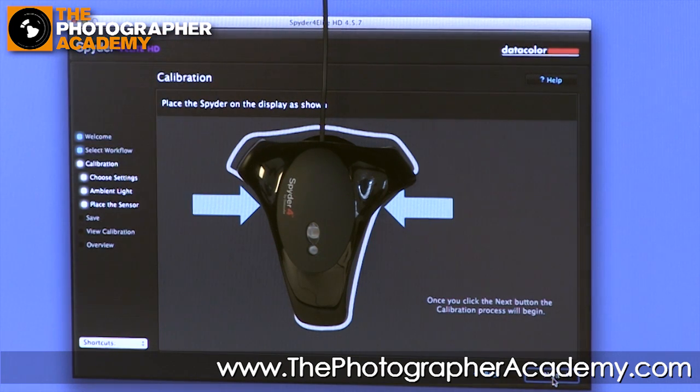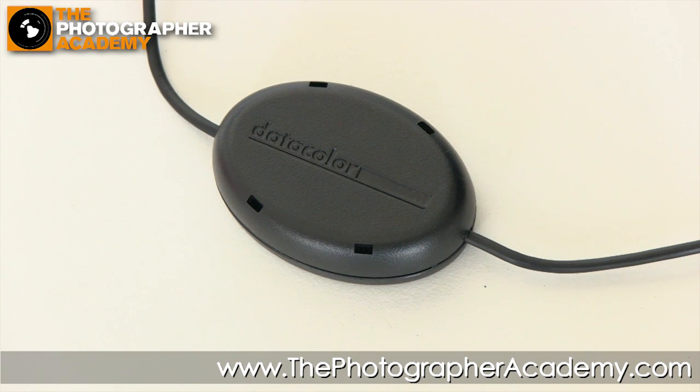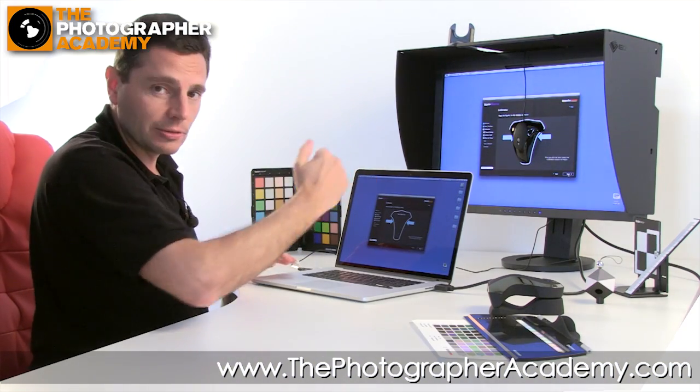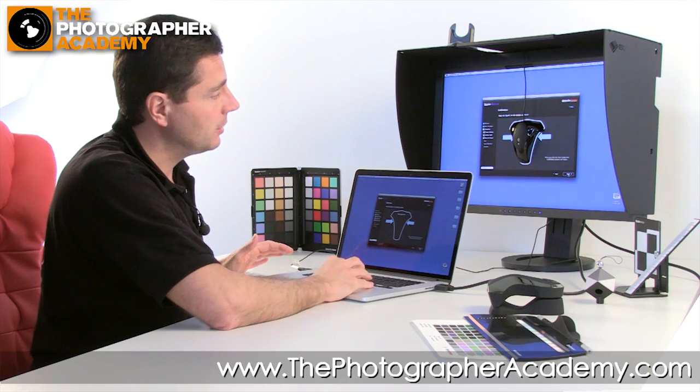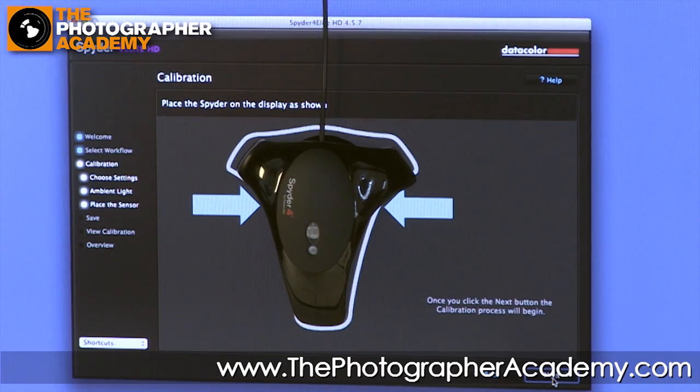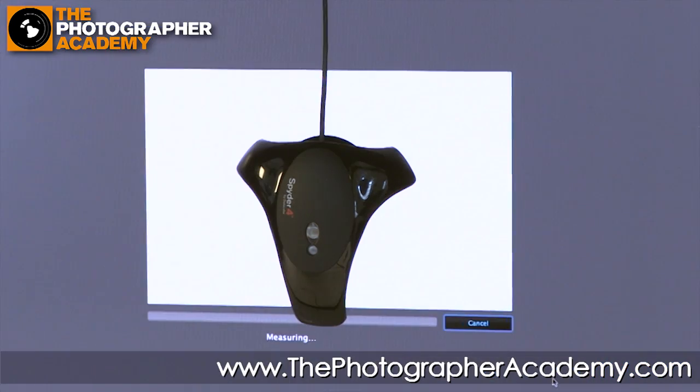Now all we need to do is drop the Spyder calibration device down so it's hanging against the display window, making sure it's butting up tightly. There's a little counterbalance on the back connected to the USB cable, which allows you to adjust and hang it at the right level depending on the size of the display. Once it's in the right position within the banding box, click Next and we can sit back and let the calibration process take place. It will run a selection of different colors in front of the eye of the device.